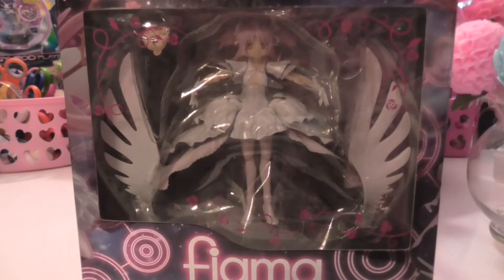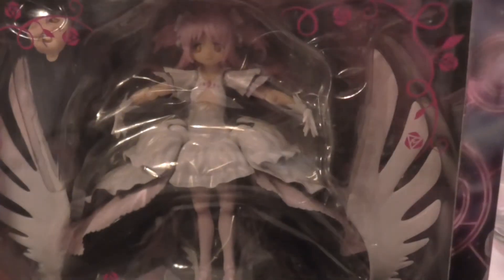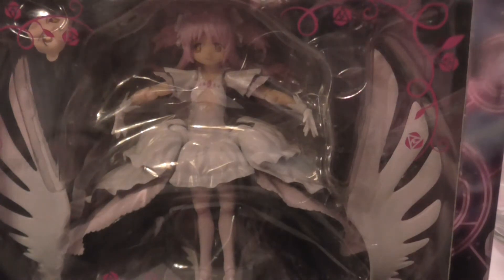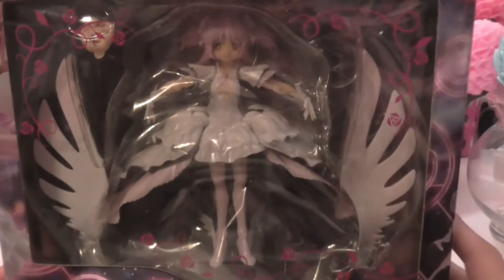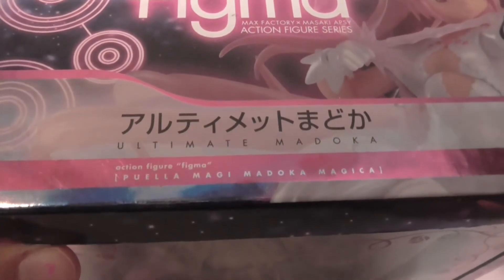So anyways, we'll get this right open. Here I have an Ultimate Madoka — however you pronounce it. I really honestly don't know the right way to pronounce it because there are so many people that pronounce it one way, and there's other people that pronounce it the other way. I know that the English dub says Madoka and not Madoka, but I originally thought it was Madoka from when I saw the title of the manga before I even watched the show. So you guys can tell me which one's right.